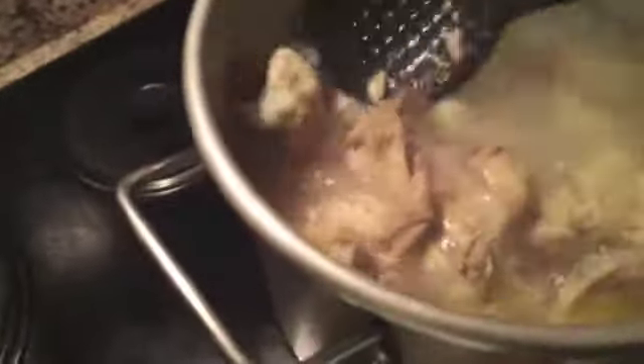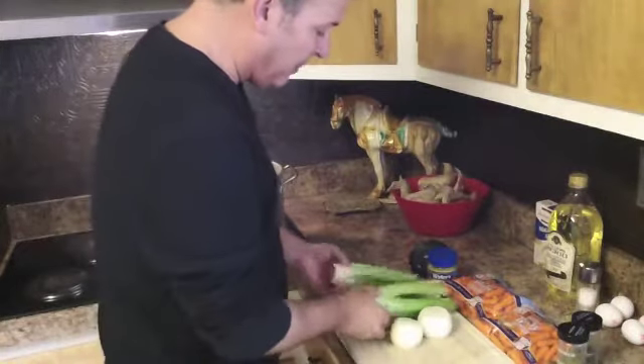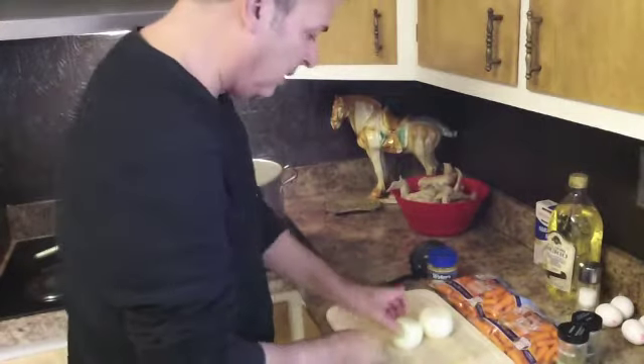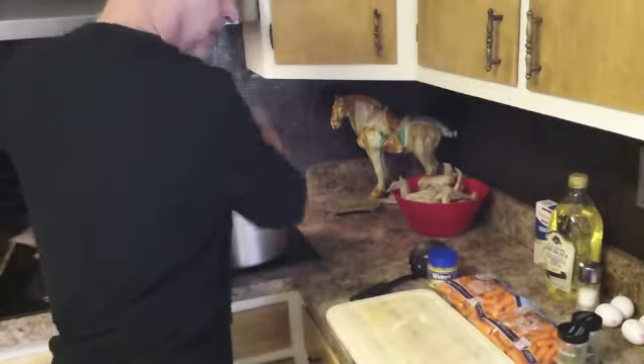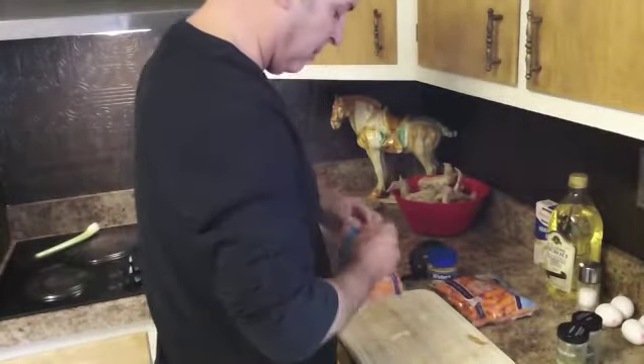The wings have been cooking for a little over an hour, and as you can see, they're starting to kind of fall apart. I'm going to start scooping these out into a plastic bowl because it doesn't conduct heat as much, which allows the wings to start cooling down so we can pull the meat off the bones. Now I'm going to drop in the rinsed celery hearts, my two smaller onions, and the bags of carrots.